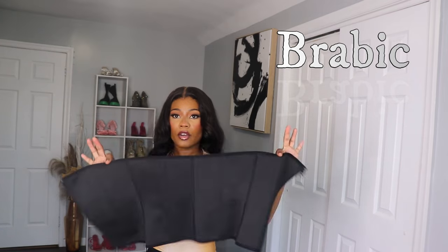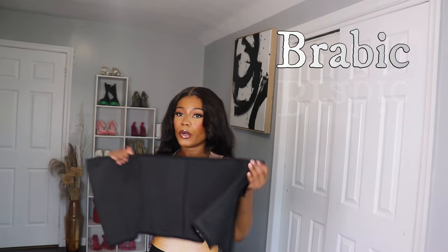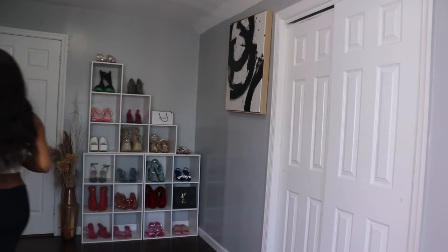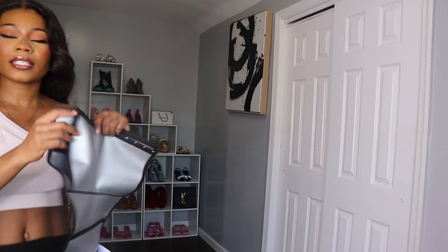With this waist trainer you are able to definitely move around. I'm gonna be putting it on so you guys can see what it looks like. I had to go change my bra so you guys can see what the color looks like.